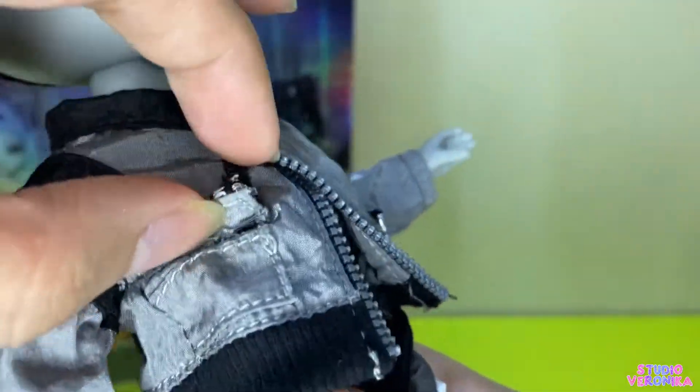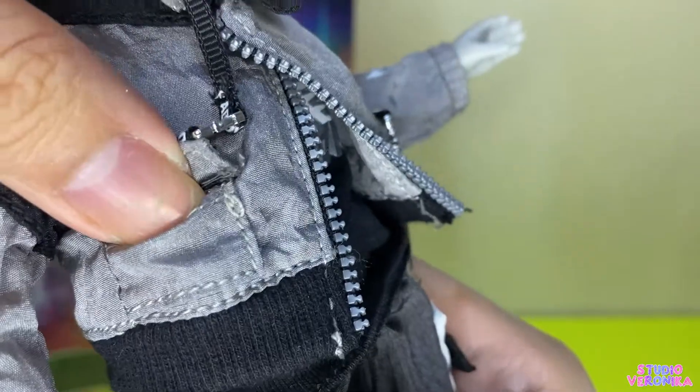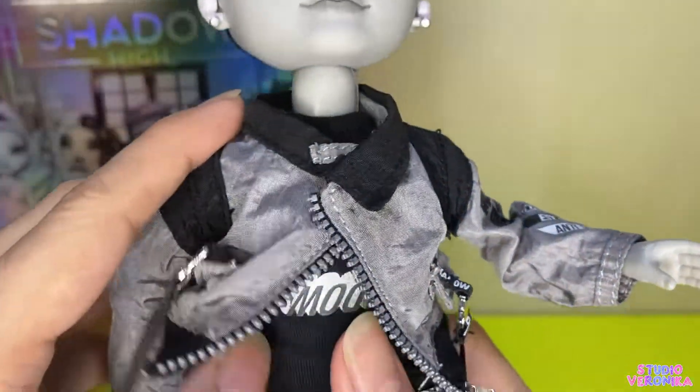The pockets — oh yes, they're working! And inside the jacket, it's like the free shirt given to people who got Shadow High PR from MGA.